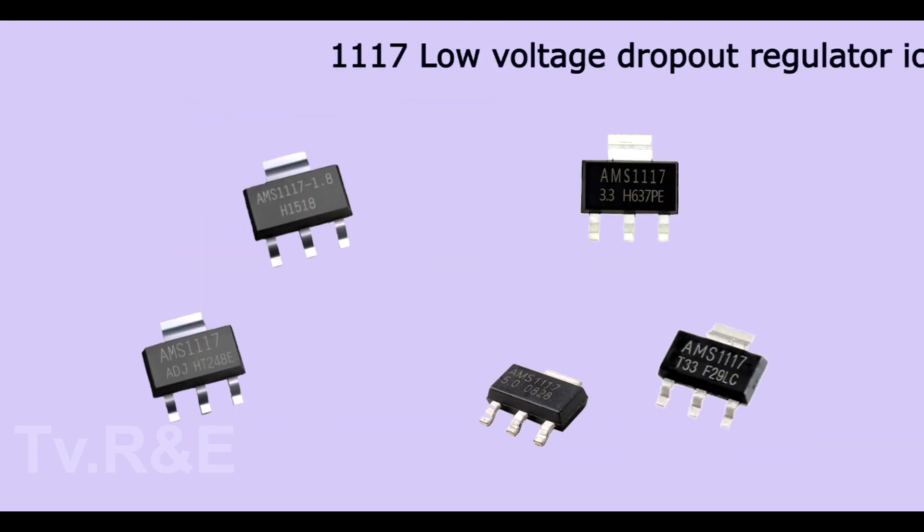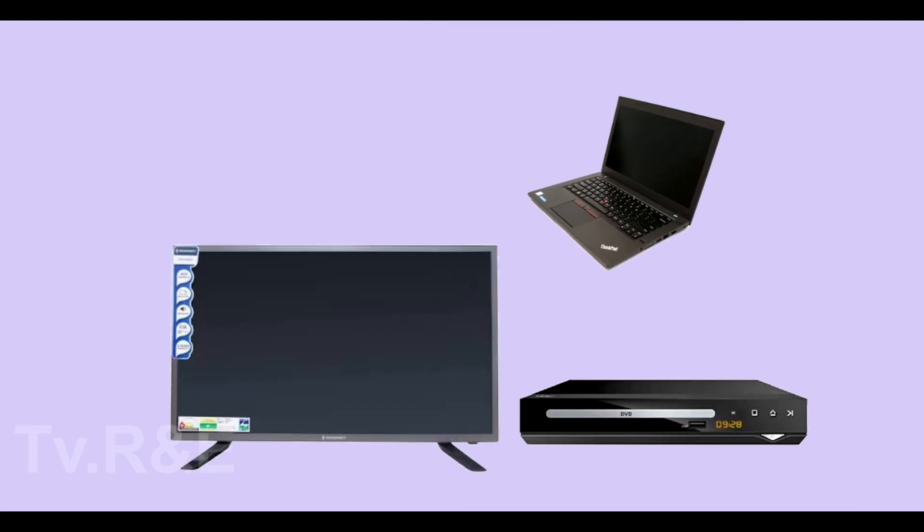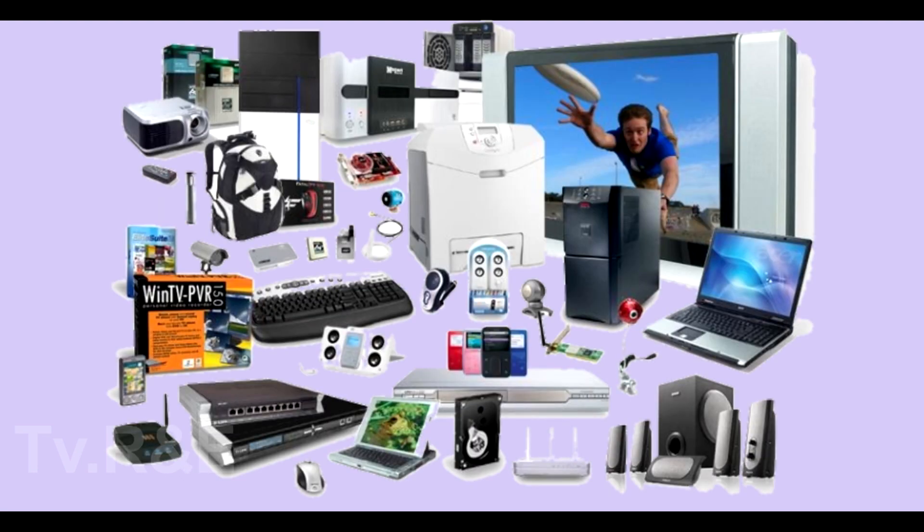Hello friends. Today's topic is Regulator IC 1117. It is a low voltage dropout regulator IC. You can find this IC on TV, DVD, laptop, set-top box and other electronic appliances.